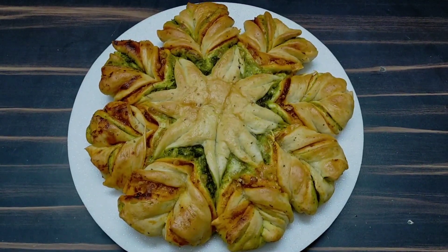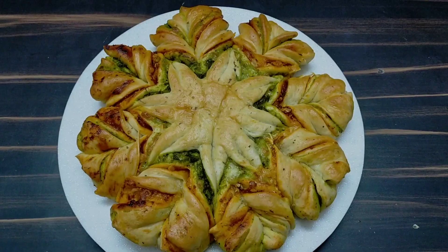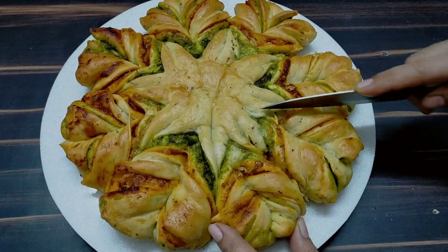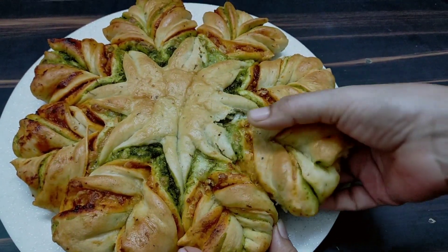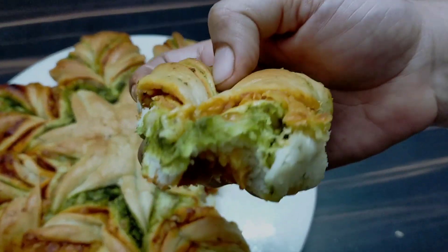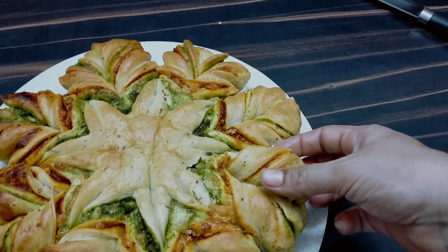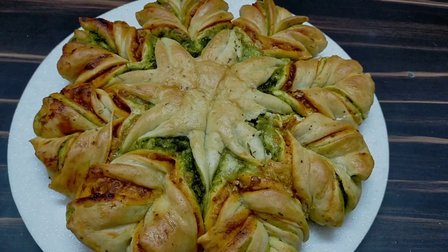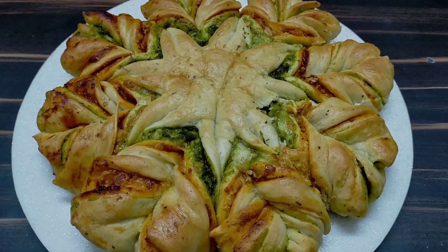The star pizza bread is ready! You can use a tangy dip or a cheese dip. It has a very good texture. Try this yummy and delicious recipe at home. Please like, share and subscribe to my channel, Zaiqa Jignas Kitchen. Please write your feedback in the comments.